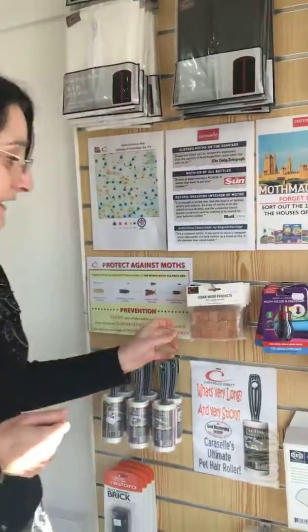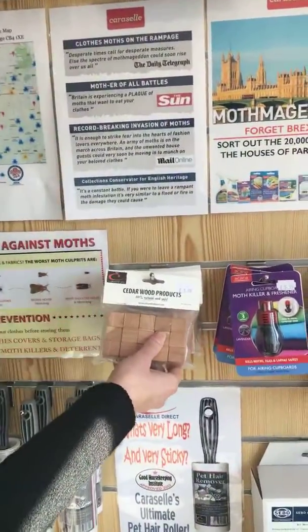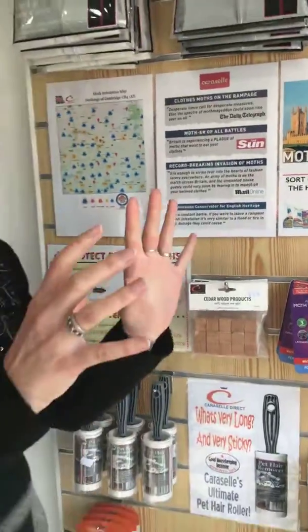If you don't have any moth yet, what I would recommend is using the cedarwood product, which is 100% natural and safe. You put it in your wardrobe and the moth will not like the smell at all, so they won't stay.